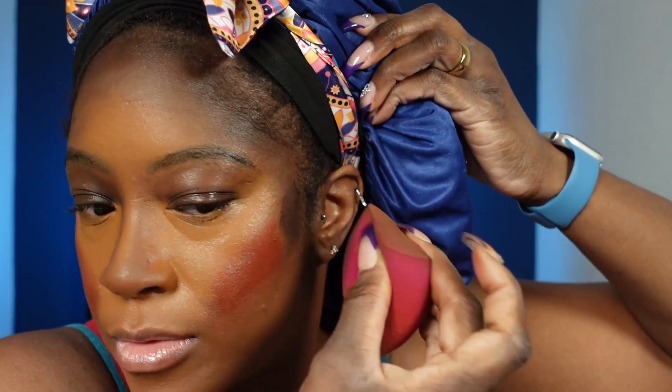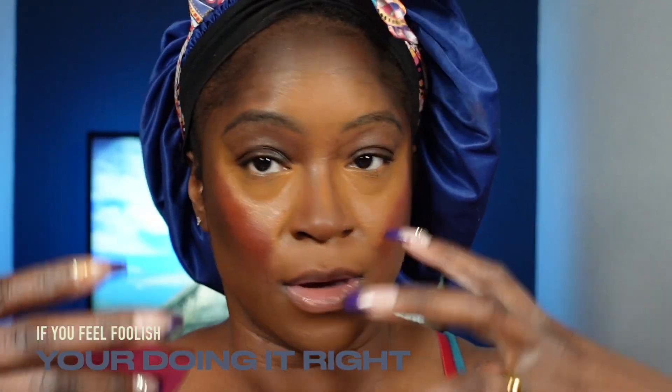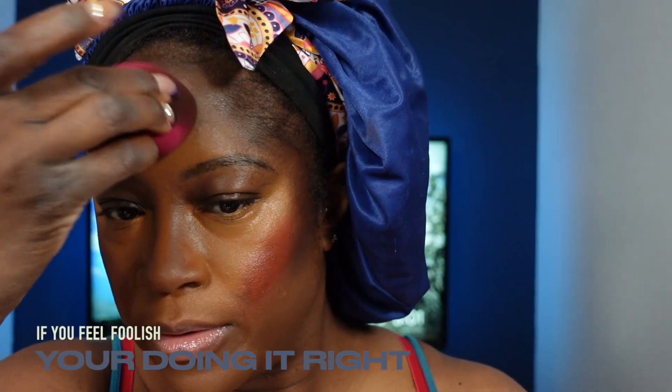Where your blush meets your foundation — make sure it's blended. Where your blush meets your contour — make sure it's blended. All of those parts need to be seamless so that when you go in with your powders and baking, they're not trying to cover up a bad foundation. You can't put paint on top of a chipping house — it just won't work. Your base has to be good before you add powders on top.